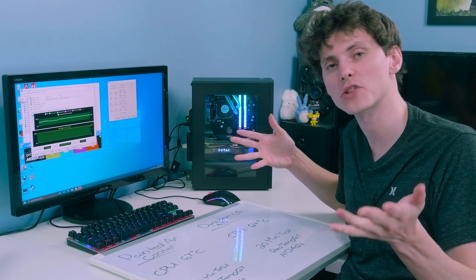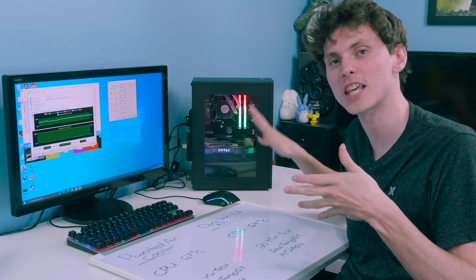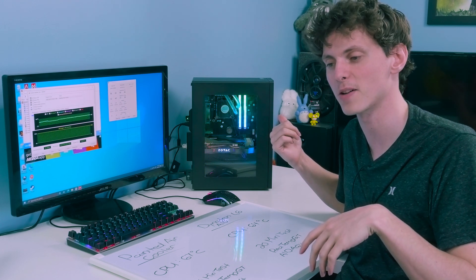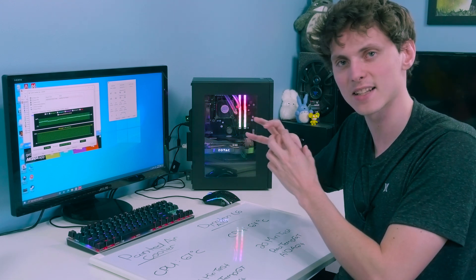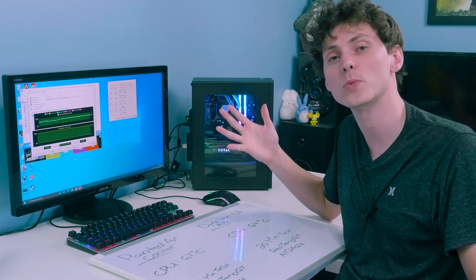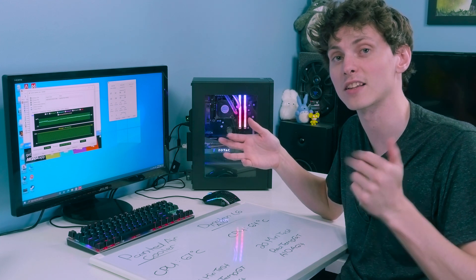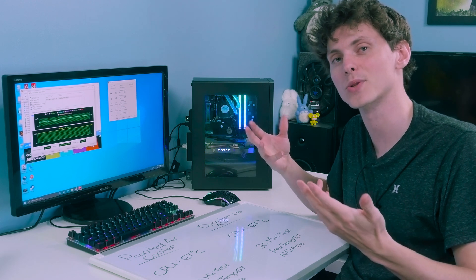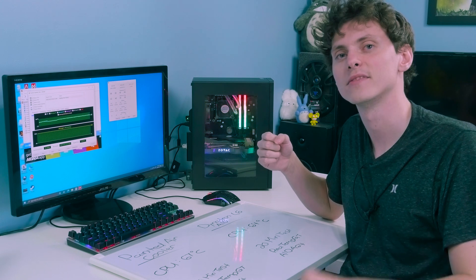Thank you all for challenging me to liquid cool OptiFlex. I'm probably going to keep it as is — I'll definitely remove that Intel sticker on the water block, and I might try to make an addressable RGB disk for the top of the water block. I hope you enjoyed this video and this little experiment. If you want to see more content like this, hit like and subscribe. My name is Ken, also known as Bolt Shire — see you in the next video!